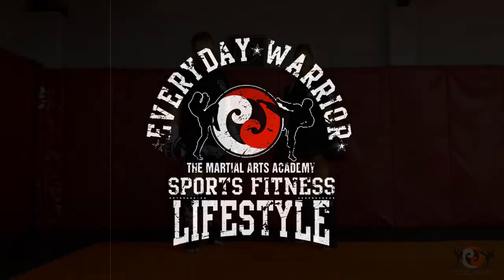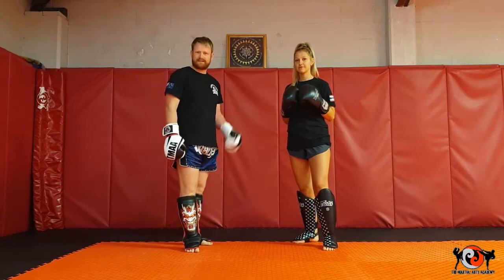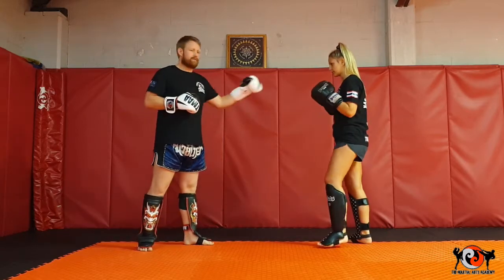Sawadee ka everybody at home, I hope you're doing well. I'm here at the Martial Arts Academy with Amber the Assassin. Today we're going to go over some partner drills — we're going to go over catching kicks.